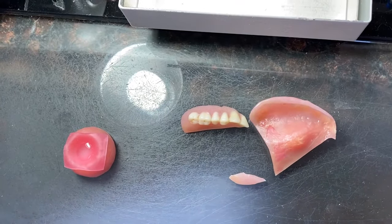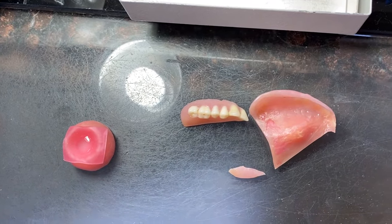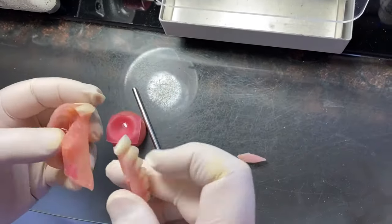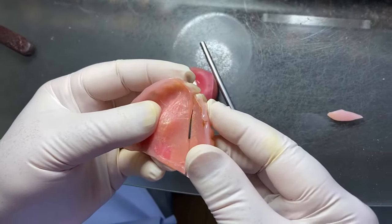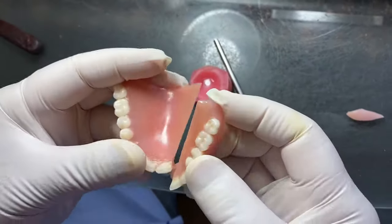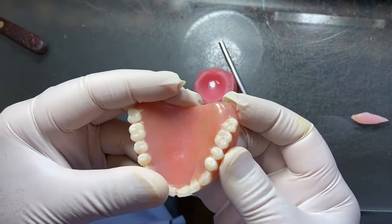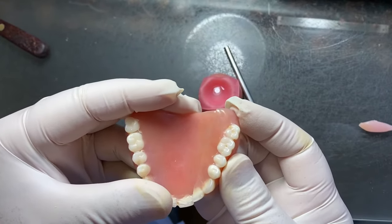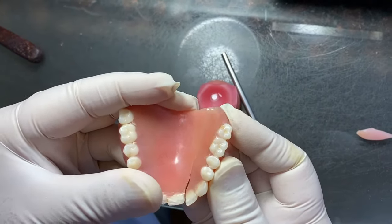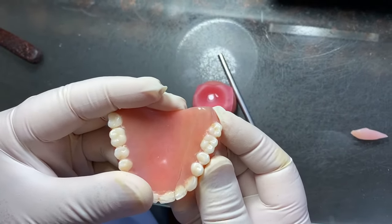Then you take something like this. Before that, you have to practice without glue — to fit, very good, see? Practice how you can fit it. It's very difficult. You practice it to how you're fitting.